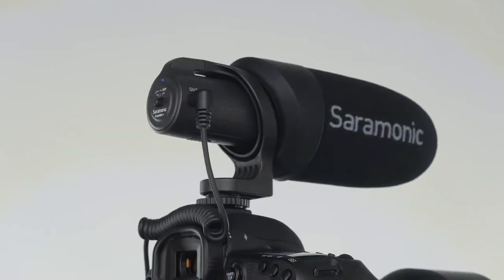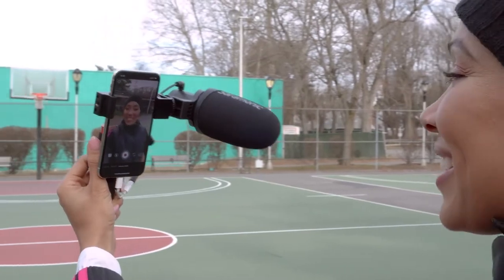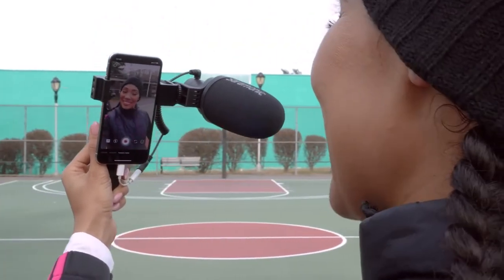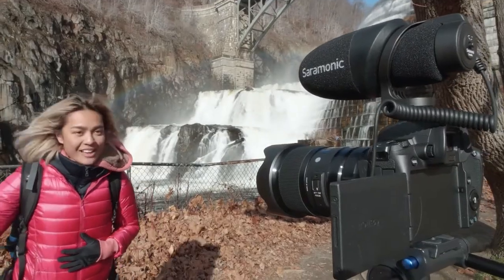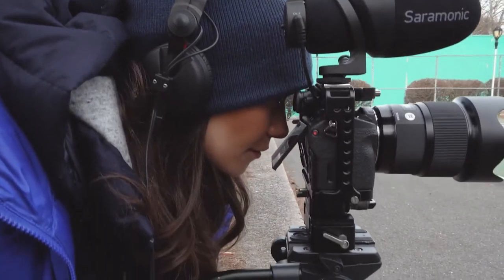With impressively solid construction in a lightweight and compact design, the CamMics won't add excessive weight to your camera, and are compact enough to use with smaller camera designs without overextending from the mount in either direction.